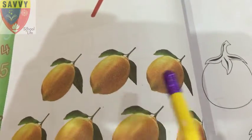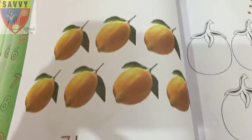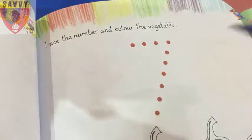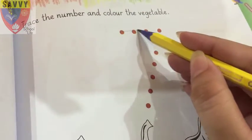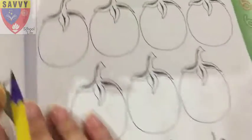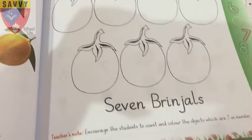Which number is 7? Count: 1, 2, 3, 4, 5, 6, 7 — 7 lemons! Number 7, very good. Next, trace the number and color the vegetable. Number 7, very good. Count: 1, 2, 3, 4, 5, 6, 7.